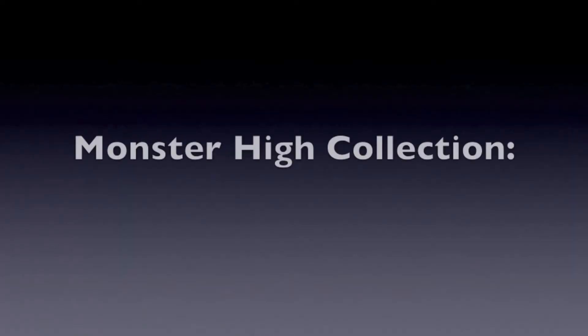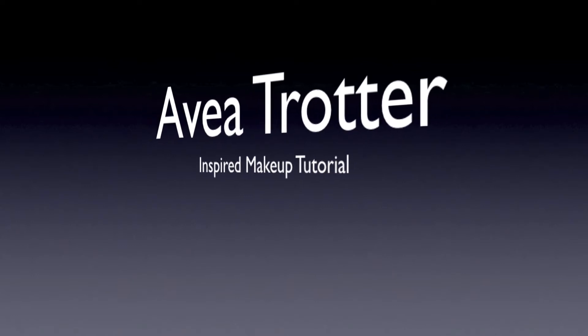Hi guys, it's Lexa here. So today I'm going to do one of the new Monsters from Monster High. It's an inspired tutorial, so it may not look quite like her, but today I'm going to do Ava Trotter. So let us begin.